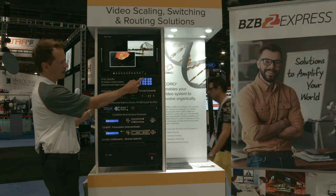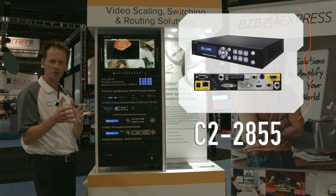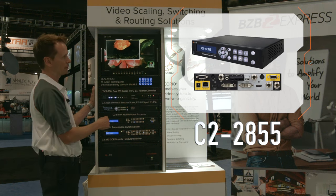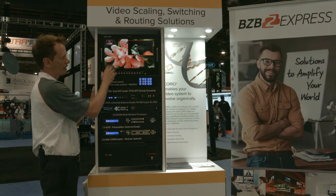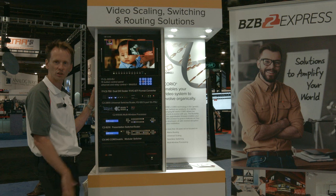Moving on to the 2855, this is a product that's kind of anything-in, anything-out with regard to signal type. A little more expensive, but you get a little more capabilities — ability to add logos, layering, keying, things like that. Backlit buttons with an OLED screen.